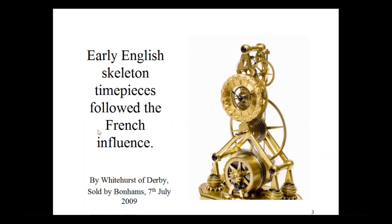Early English skeleton timepieces followed the French influence. A lot of people would look at this and say it's French, but it's really English. This one is by Whitehurst of Derby, sold by Bonhams in 2009. There are some little differences: the spring barrel is spoked, as in the French example, but the spokes are a little more robust. Instead of rosettes to hold the frame to the pillars, you've got blued screws, and the dial, instead of porcelain, is gilt brass engraved. Up in the escapement area, instead of a pinwheel, you've got a Graham-style deadbeat escapement. You can see a suspension spring and the pendulum hanging down the back, whereas the French example had a silk thread suspension.